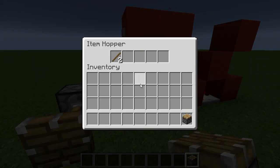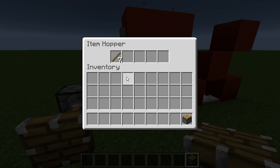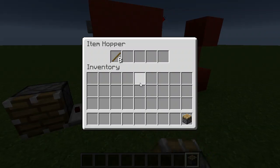So if we watch that, we'll see this hopper will receive all of the items, then they'll disappear again, and then the output will turn off.